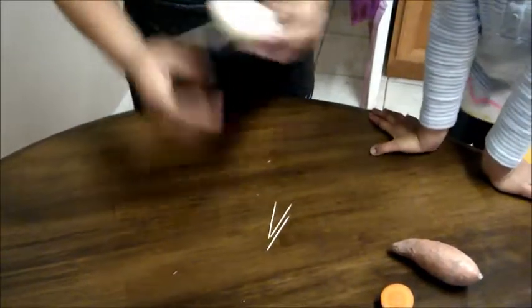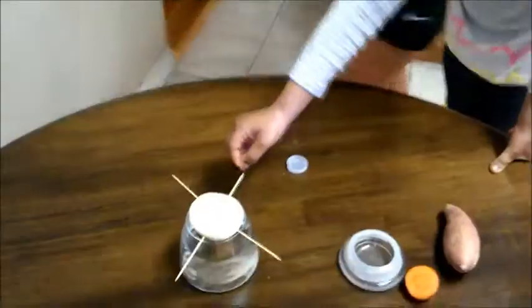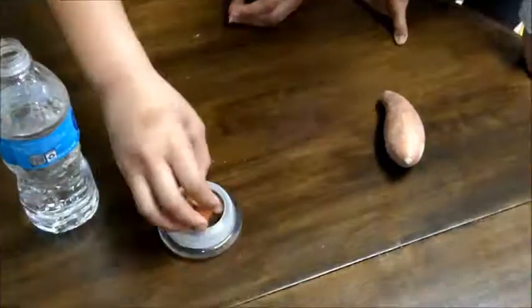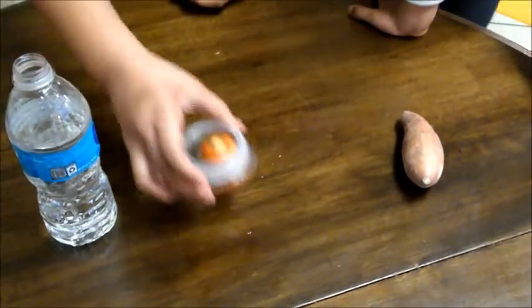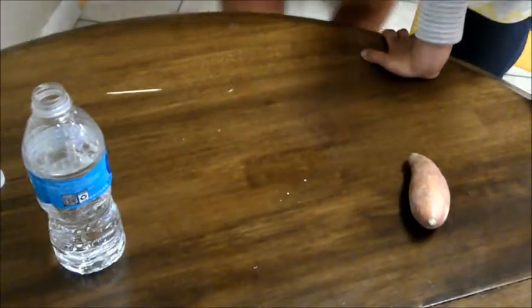We are now about to do sweet potato, onion, and carrot top. We're going to do the onion in two ways. So now we put it in the water. You're going to submerge the carrot top all the way in, and what we're hoping to grow with the carrot top are the carrot greens.